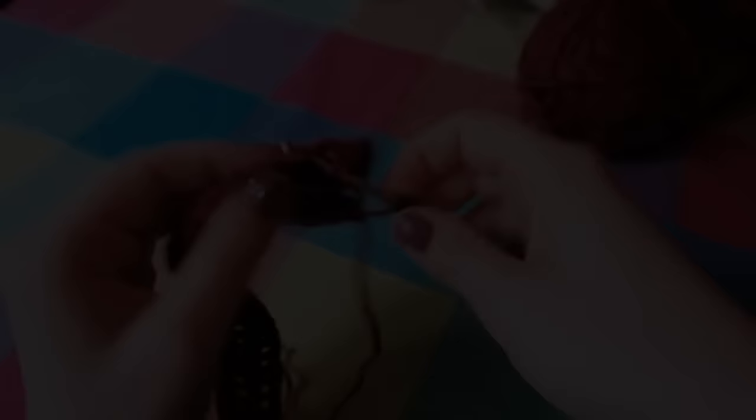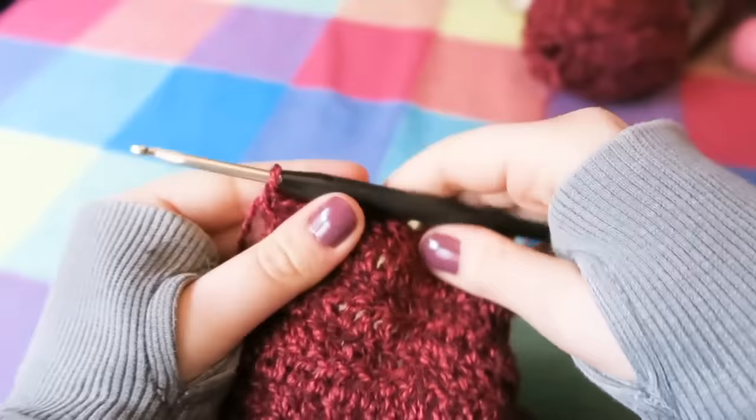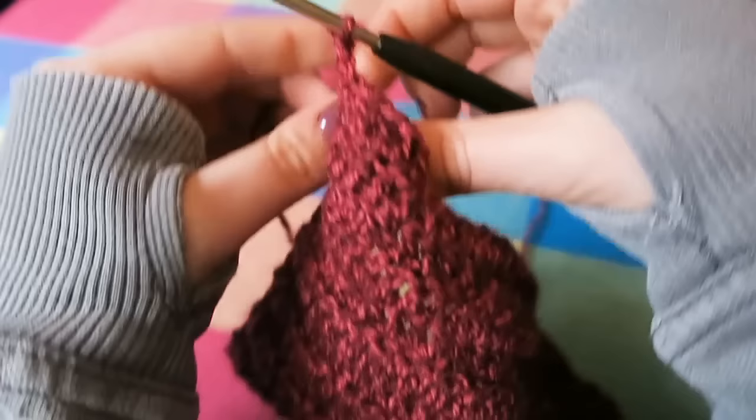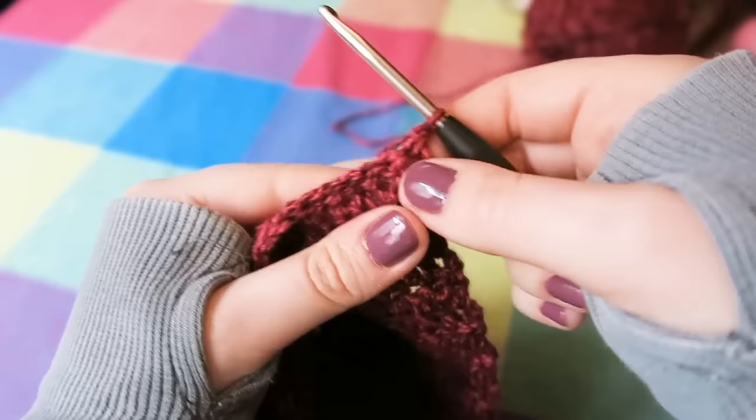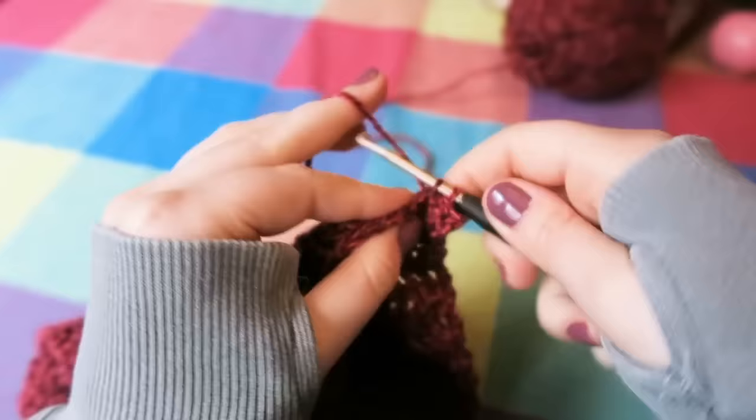I have all 21 rows in total done — I've just finished the final row. I'm going to chain one, yarn over, pull through, turn my work again, and then do a US single crochet or UK double crochet the whole way across — same as before, skipping that first stitch and going the whole way across. Then at the end, you're going to double crochet into the second chain of the row.